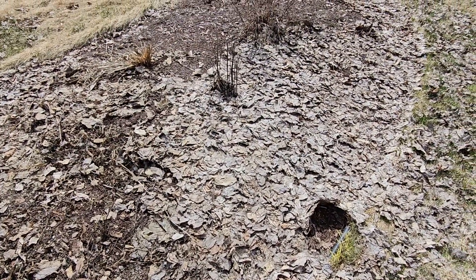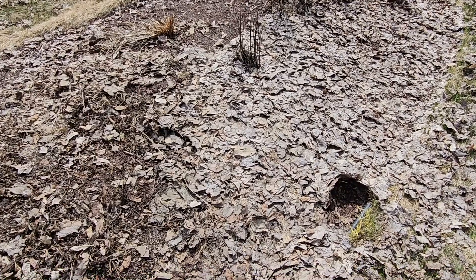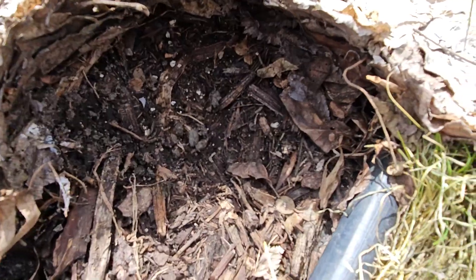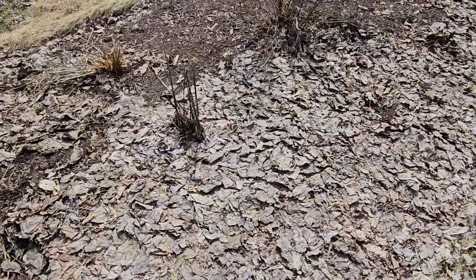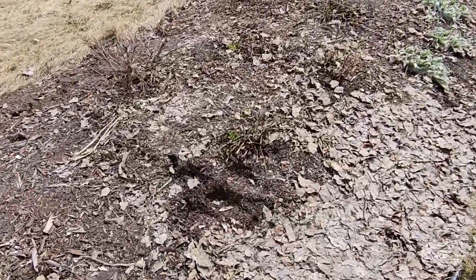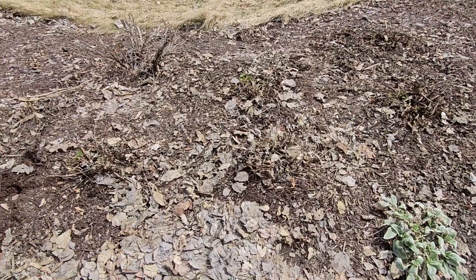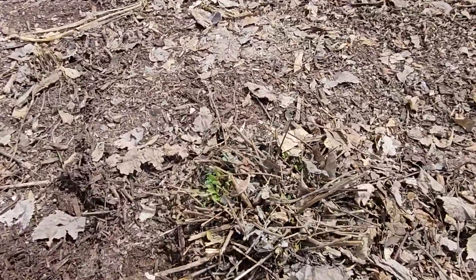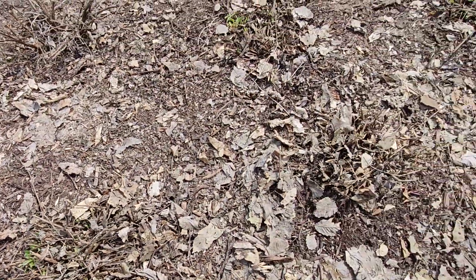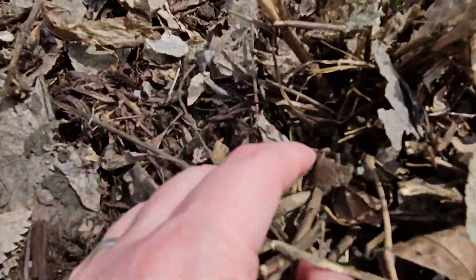All these leaves need to be raked — they're just absolutely matted down and wet and mushy underneath. I got the salvias done and there's also some new growth. These are coming back, which makes me super happy. This one I didn't see any growth yet — oh wait, yes I do, right there!